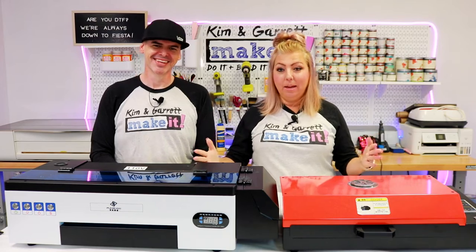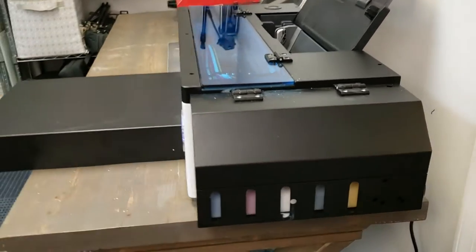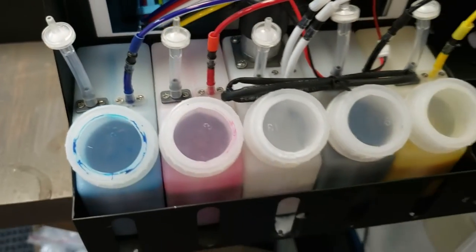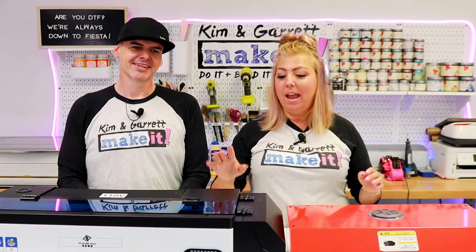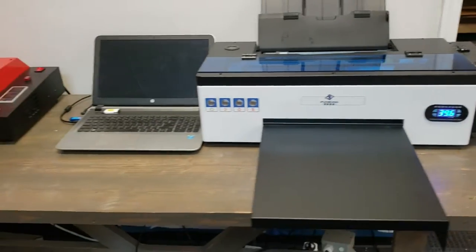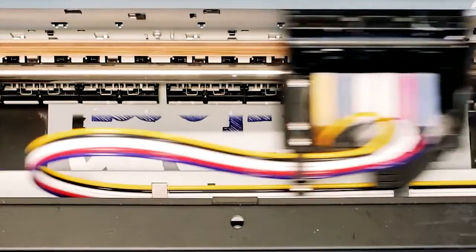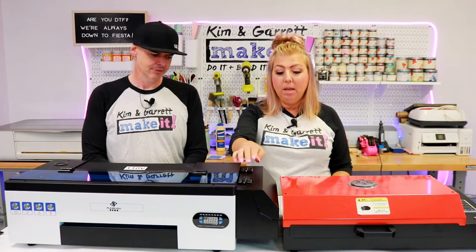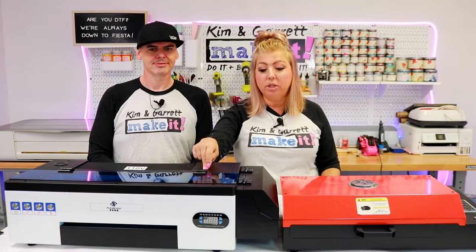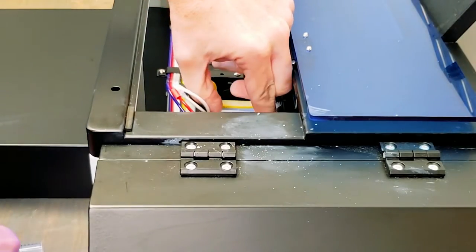Lesson number two: ink. Every printer needs ink. The great thing about this conversion kit is it comes with this special inkwell to hold the inks for DTF printing. There's a stirrer in that white ink. That white ink is very finicky — there's no beating around the bush. That ink does take maintenance. You will have to run a print just about every day to keep that ink printing and moving, because ink can settle in the ink well and also in the ink cartridge.